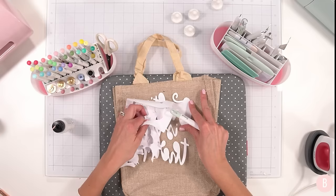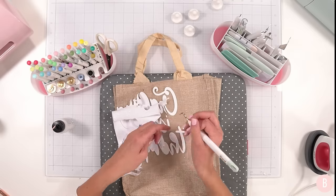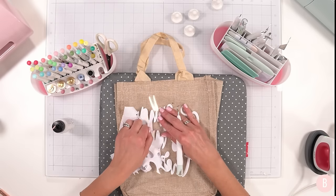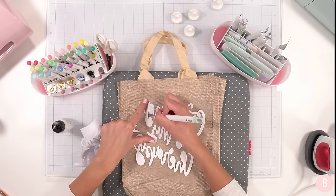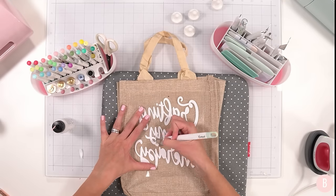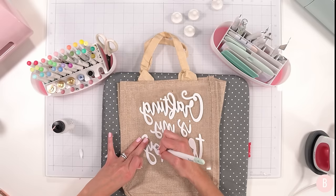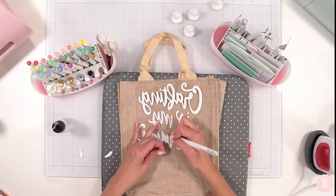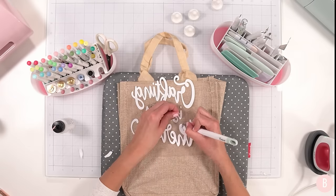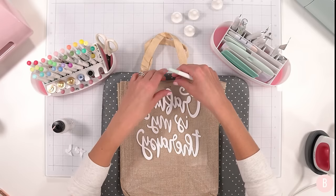I found a cute SVG I've had saved for a while — this is also a scrap piece of iron-on, so it's a very affordable little craft. As a reminder when doing iron-on: make sure you mirror your image and place the material shiny side down on the mat. If you need help with iron-on, I have an entire playlist called HTV Crafts. The term HTV and iron-on is used interchangeably depending on the company, but HTV (heat transfer vinyl) and iron-on are the same thing.